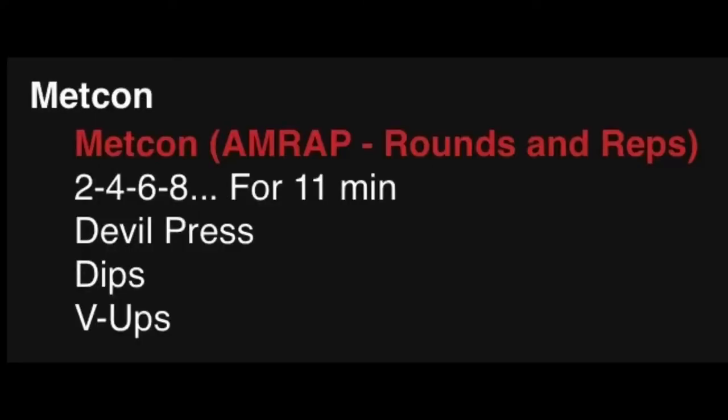The Metcon is going to be an ascending AMRAP by two reps of Devil Press, Dips, and V-Ups for 11 minutes.